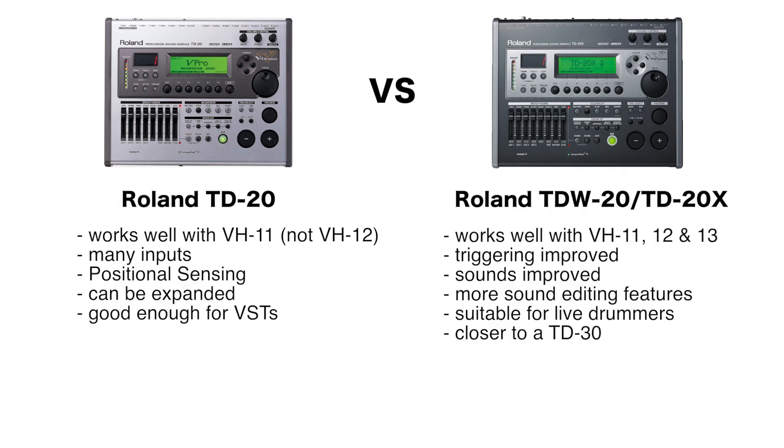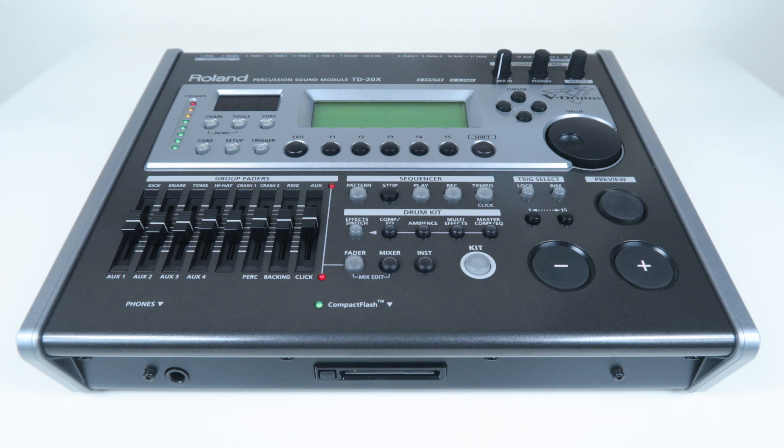The plain TD-20 is good enough for VH-11 owners, users who want a module with many inputs and the option to expand with a slave module, and those who need positional sensing to trigger a high-end VST. In that case, you won't need the expanded TD-20 or the TD-20X. But if you want all instrument editing features, much better drum sounds, and a well-triggering VH-12, you should go for the expanded version. Especially live drummers should only go for the expanded version due to the sounds.